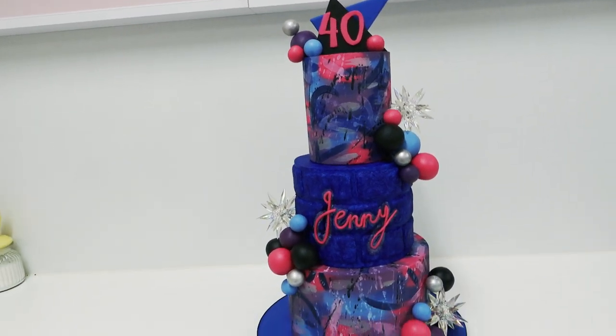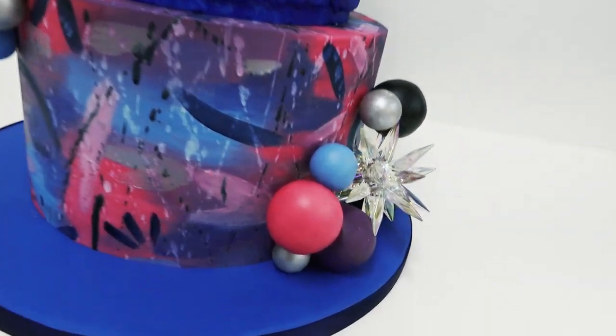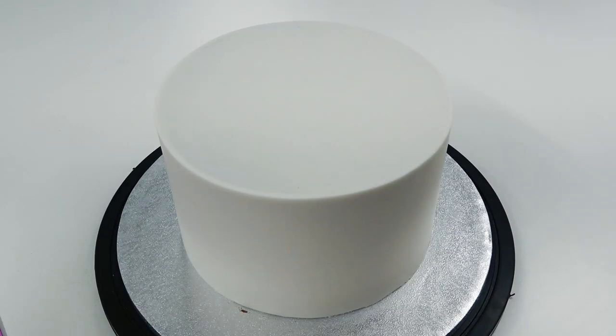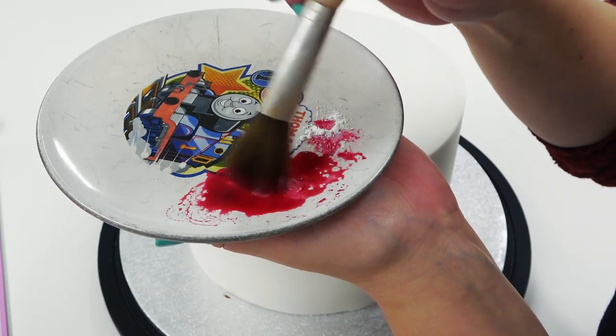Welcome back to another tutorial. This week we are working on a grungy neon style cake. You can make this in a four, six, eight inch or a five, seven, nine inch set. I've already got my bottom tier covered in sugar paste — please check my channel and the links in the description box for all the basic steps, such as my vanilla cake recipe, buttercream recipes, ganache recipes, and how to apply the ganache and sugar paste.